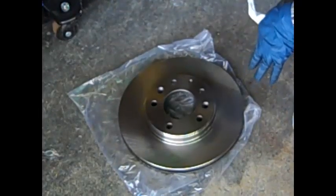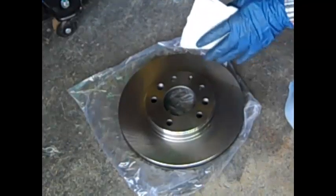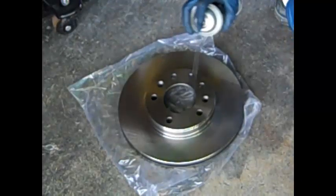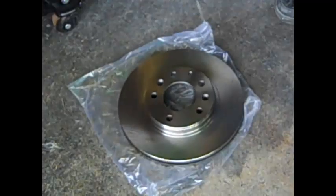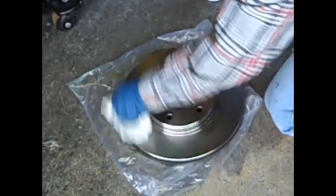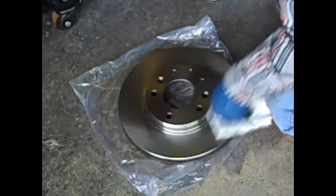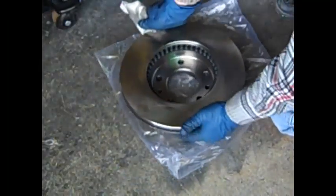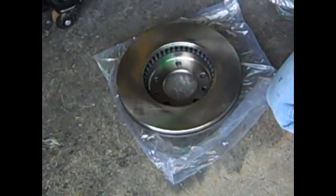New rotors have a coating on them to keep them from rusting while they sit on the shelf. You can use carburetor cleaner, brake cleaner, or lacquer thinner — something that's fairly strong as a solvent. Your brake pads can burn it right off, but no sense taking a chance of gumming them up or making them wear funny. When you clean both sides, it's not required to clean the center part of the rotor.